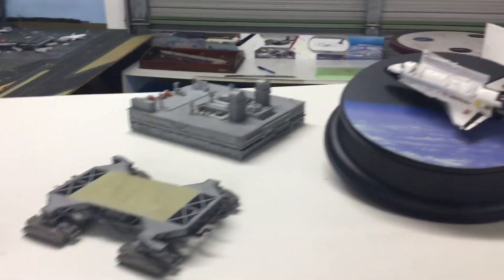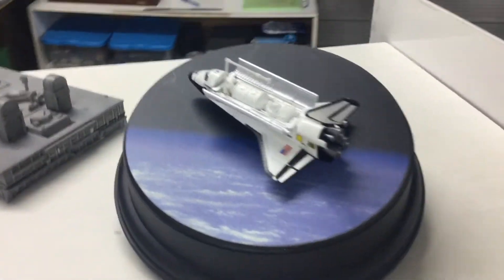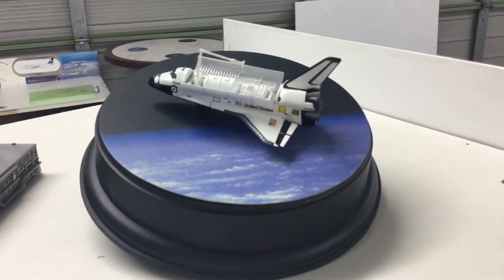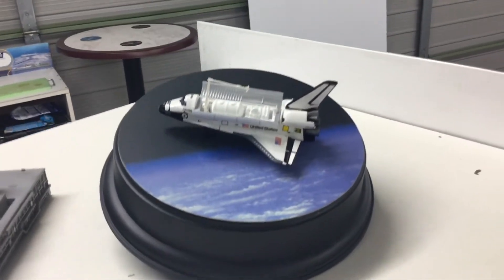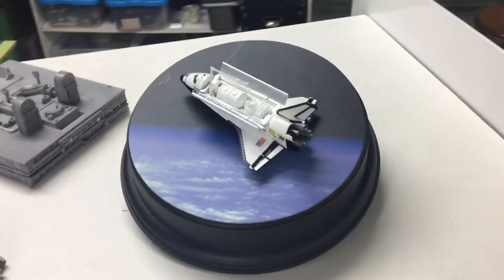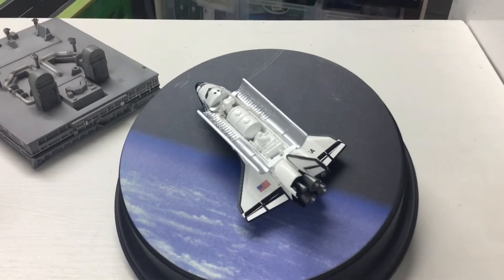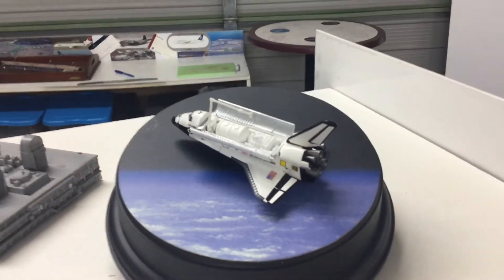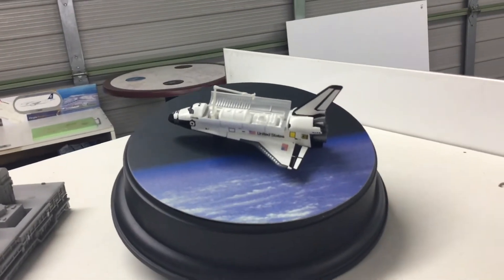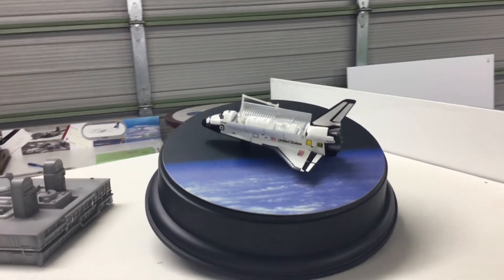The last one that I managed to pick up is another shuttle. This one is the Space Shuttle Columbia — the first one. And here she is shown in orbit with the cargo doors open and mission payload visible. And again, there's a really nice detail here. This is one of the areas where having plastic for some of the components really enables you to have some fine detail.